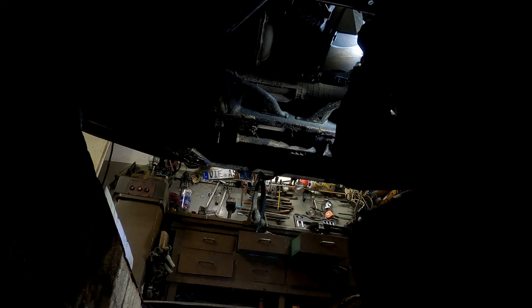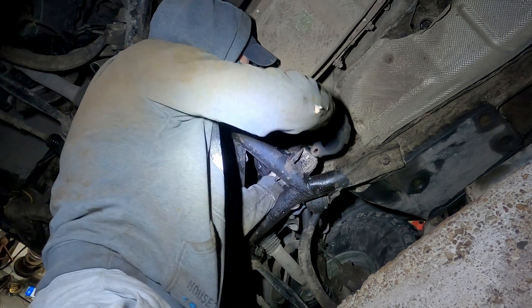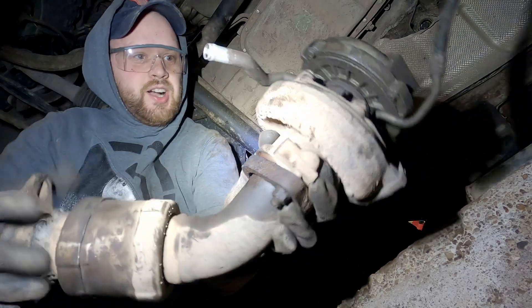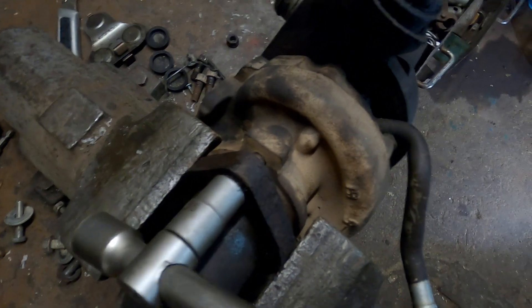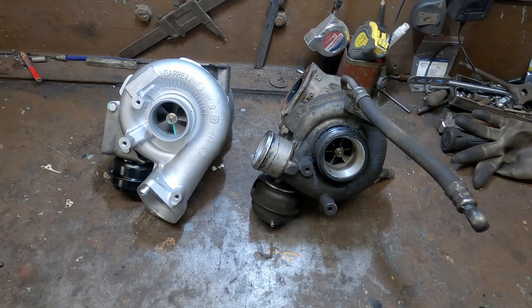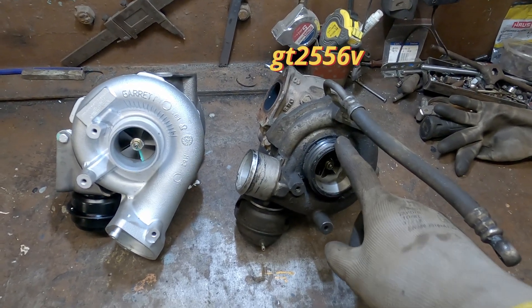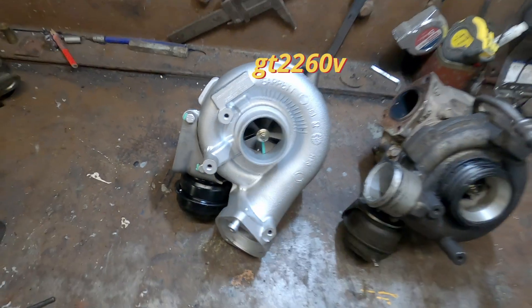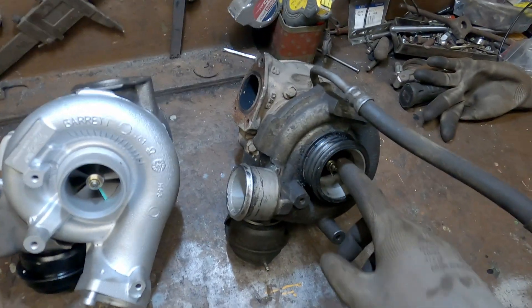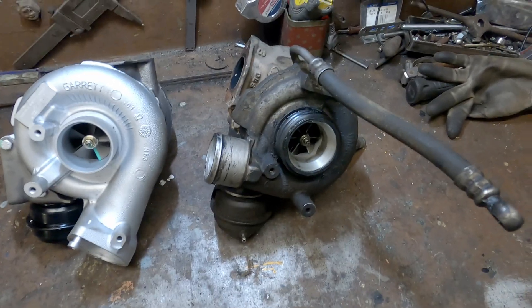Time to remove the tunnel. So here are my two turbos - this is the old one, GT2556V, and this is the brand new GT2260V. This turbo is a bit smaller and a bit weaker, so it works extra hard on this Range Rover.